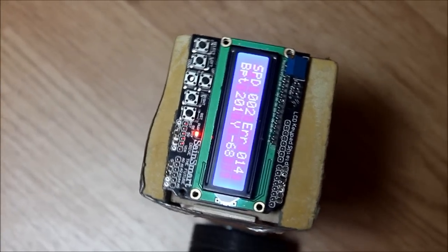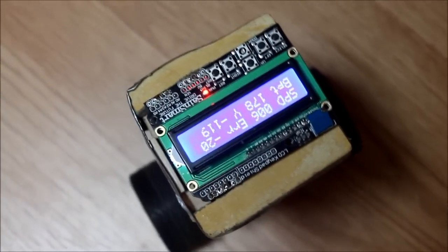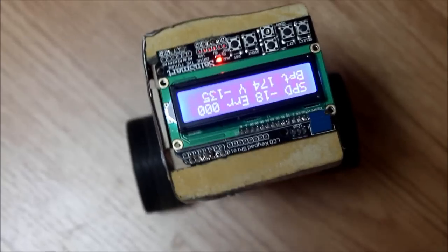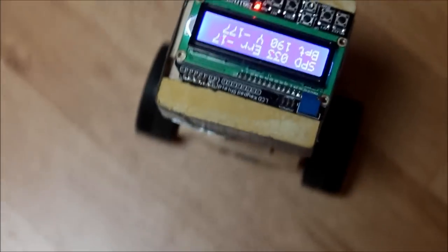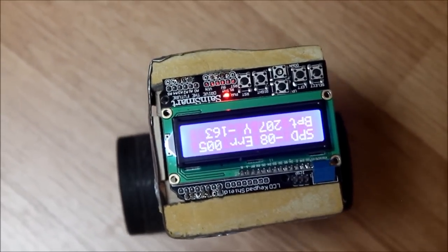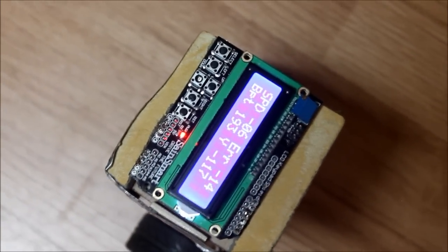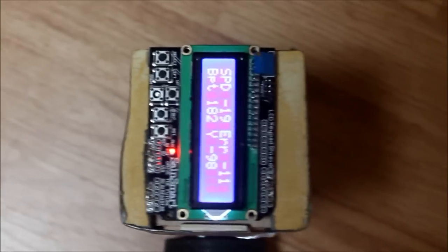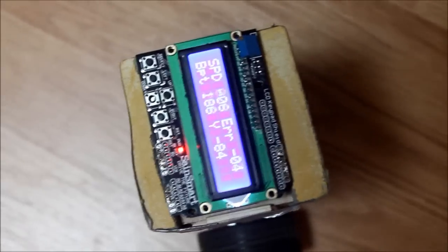Now let's have a look topside and see what's going on with the display, which is the third change in the car. I apologize for the jerky camera, as I know it makes it hard to watch, and I'll ask you to trust me that in real life this display is much easier to read than it appears here. While the car is in motion, the display shows four pieces of data. The first, labeled SPD or speed, is the last 30-cycle PWM average.